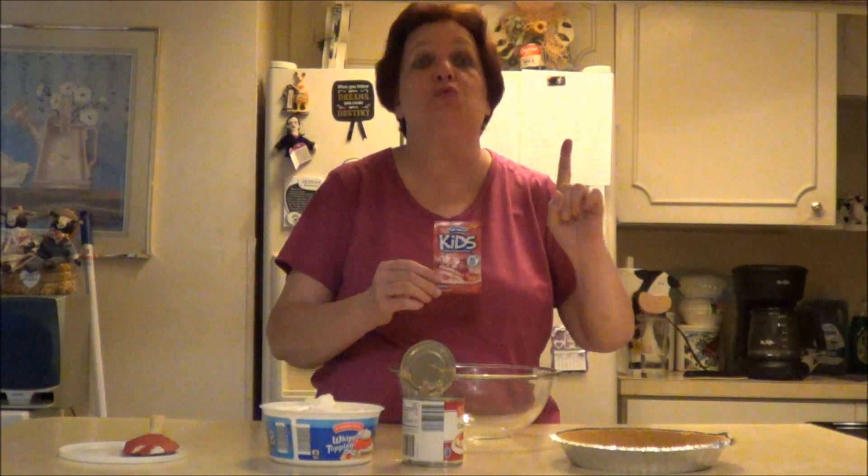Hello everybody, this is Money Mom. Welcome back to the channel. I'm trying this recipe over again because the last time I made this, I messed it up and it didn't work. I was using a recipe from a four-ingredient-or-less cookbook. This is Kool-Aid pie and I actually looked up this recipe — I've seen it out there in many cookbooks and on many channels. This is just a basic recipe.